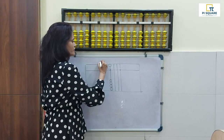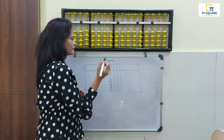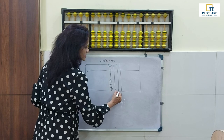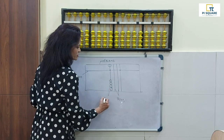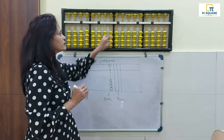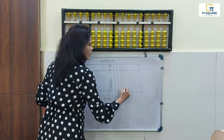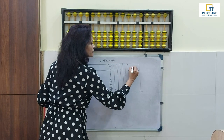Let me recap what we have said. The first part is the frame — just like our photo frame. Then we have the beam. Then the sticks called rods. Then the yellow balls called beads. These black points are called unit points and they are very important.